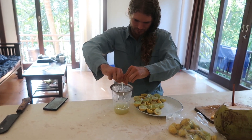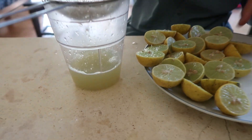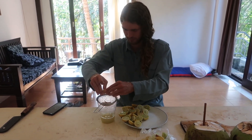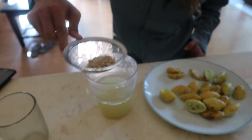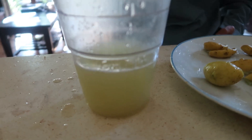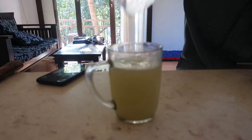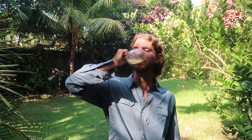Right now I'm juicing all of these lemons, and I'm going to be doing a challenge that my friend Damian challenged me to — where I'm going to drink all of this without even flinching. Let's see if I can do it. Not even sour.